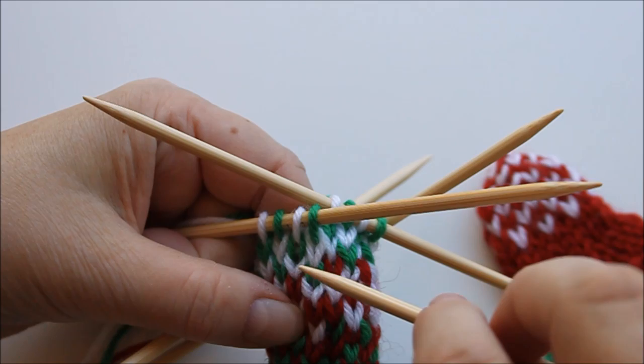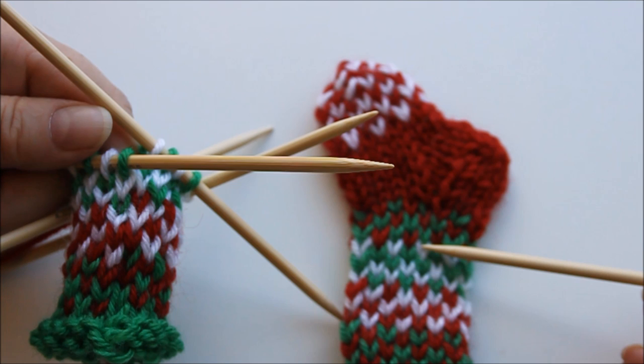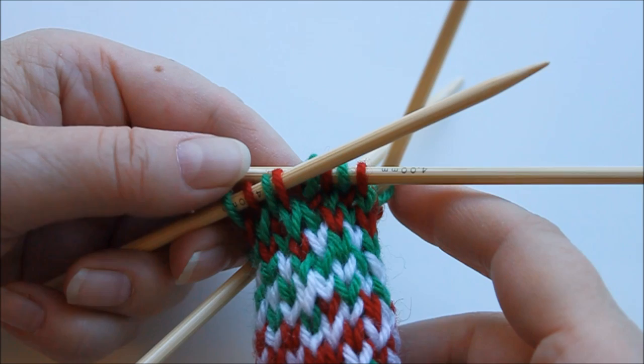That was those three rows done. So now we are here, and one more bit of color work before we start the heel. Here I can cut away the white yarn because I won't need it until later. Then the next section I'll do just like in the beginning — every second one is green and every other one is red, again for three rows alternating. That's the whole cuff bit done.